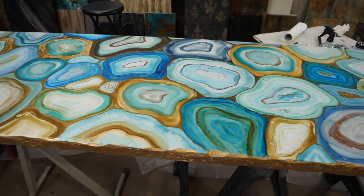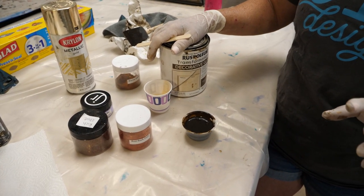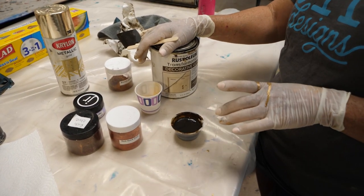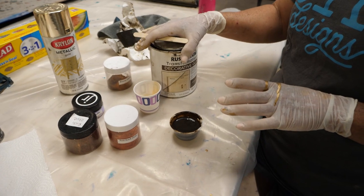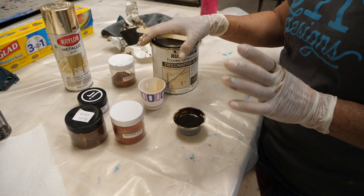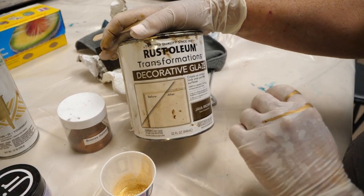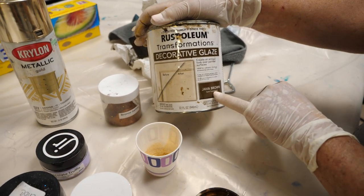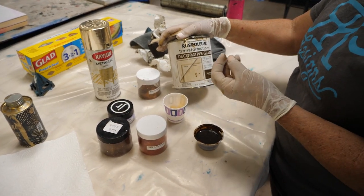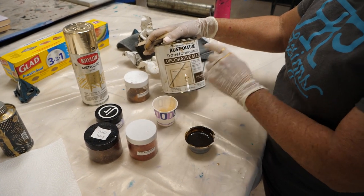Our gold paint is dried and now it's time to come in with a glaze. There's a million glazes on the market — you can use any kind. I love General Finishes glazes; Van Dyke Brown is my favorite. But all I had in the studio today was Rust-Oleum Java Brown, which is a really good glaze as well — not quite as pigmented as General Finishes, but good.